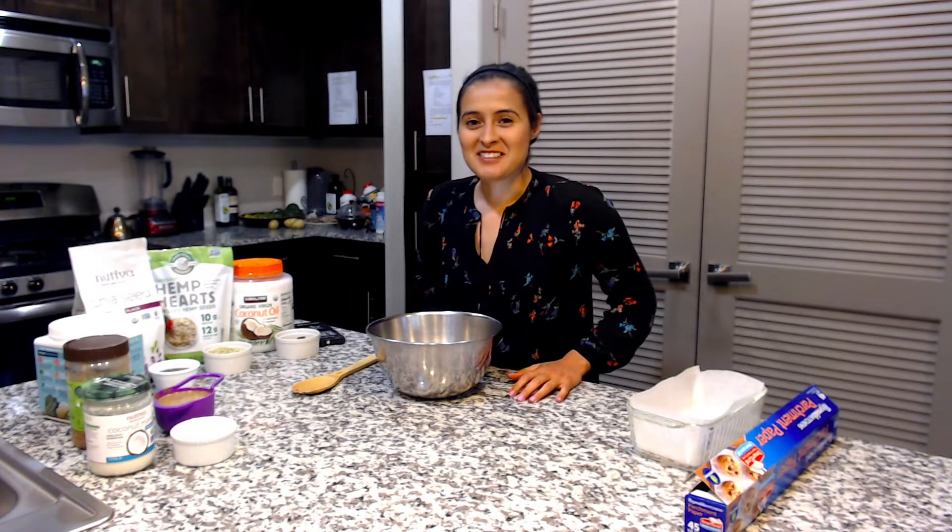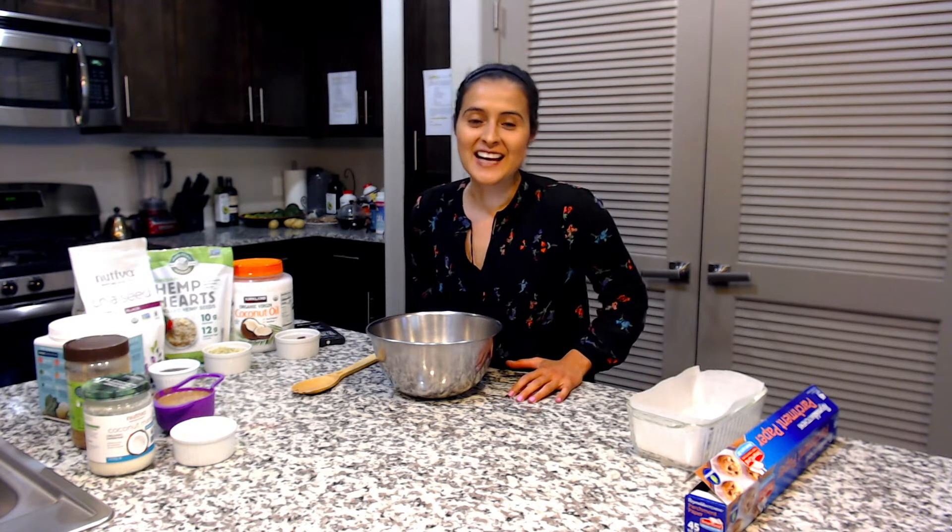Hi, welcome to our channel. My name is Elia de los Santos and today I want to show you how to make homemade collagen bars.